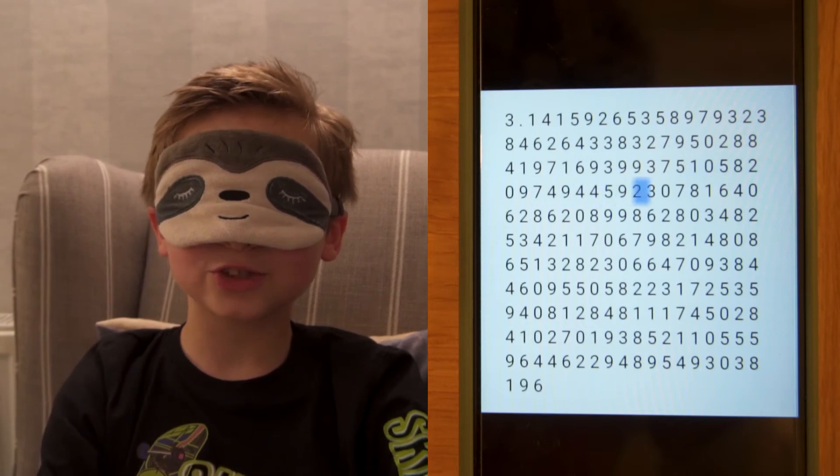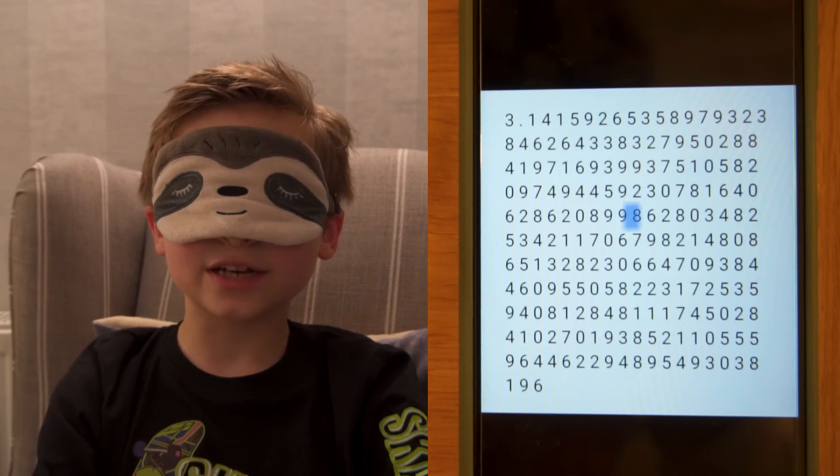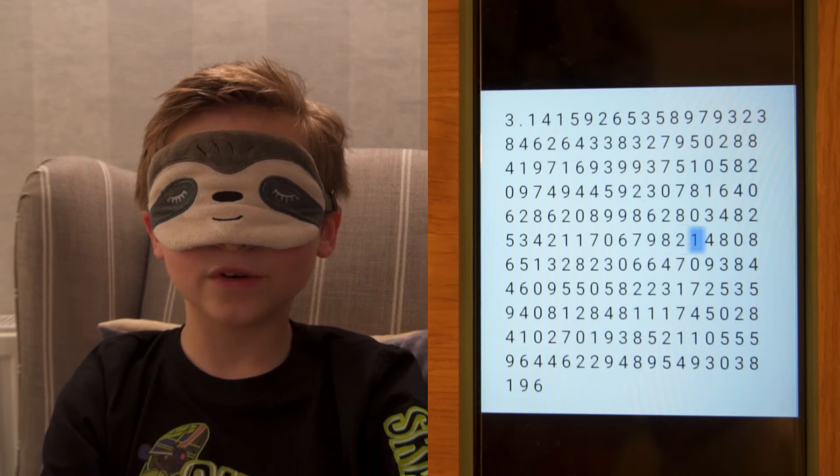Nine four four five nine two three oh seven eight one six four oh six two eight six two oh eight nine nine eight six two eight oh three four eight two five three four two one one seven oh six seven nine eight two one.